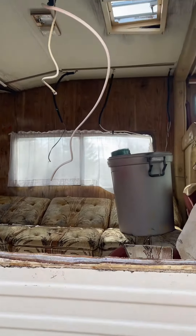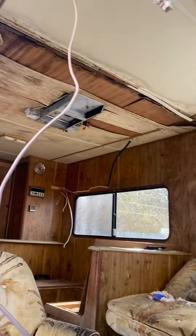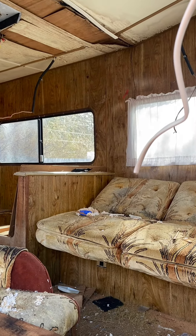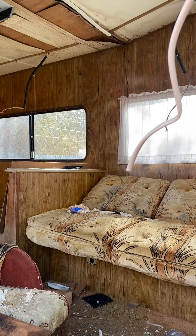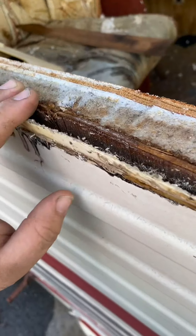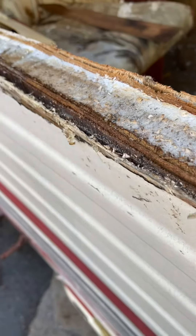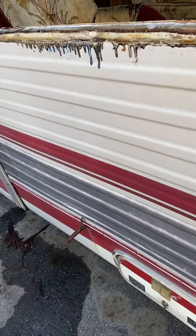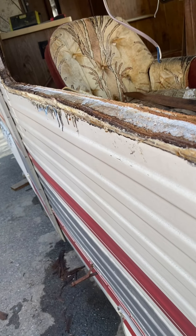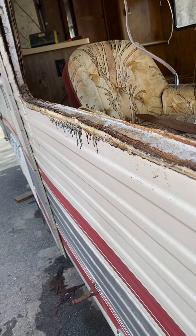A little update on the camper. No window, as you can see. I got cabinets out, and I was working on taking the window trim off on the inside so that I could work on hauling the paneling off. And then I found that the walls are foam board, Luan, and fiberglass sandwich. That means that I might not be able to rebuild this, or if I do, it's going to be a little more intensive than I was expecting and hoping for.